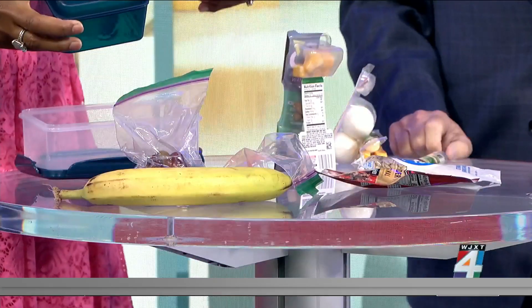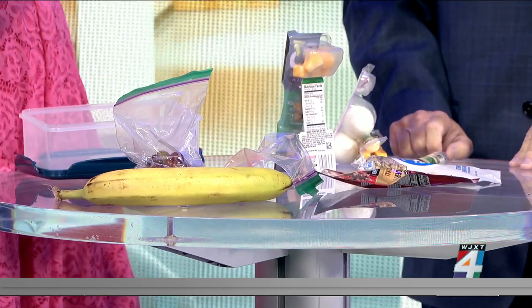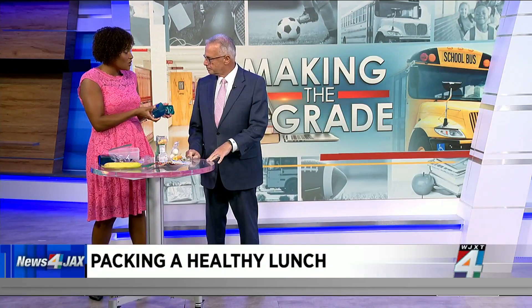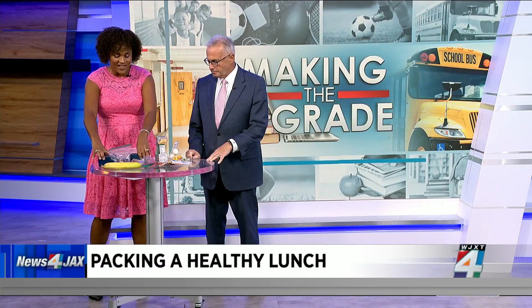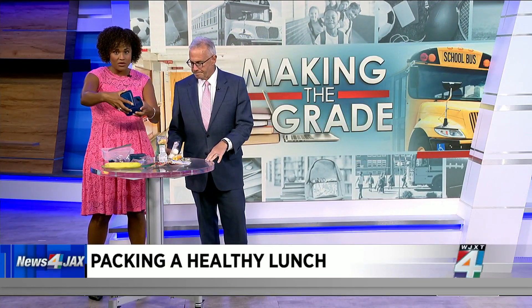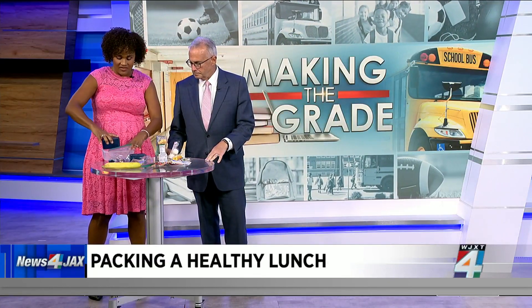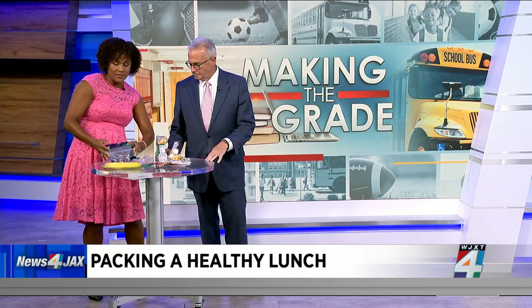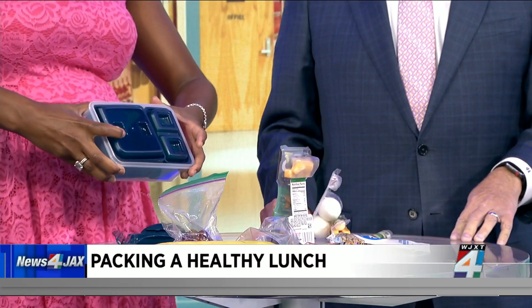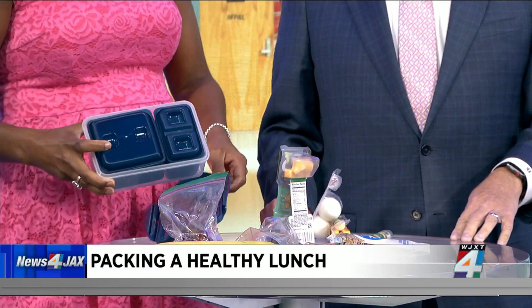First you have to have the packing utensils — a lunch box or a container that works. This is an example where you could put something like yogurt or a dip with your carrots in there. There are so many great bento boxes available. You can fill one with a little sandwich, cutting off the edges, and then other items too. Really embarrass your kid and cut the sandwiches into shapes — they love that in elementary school, not so much if you have a senior.